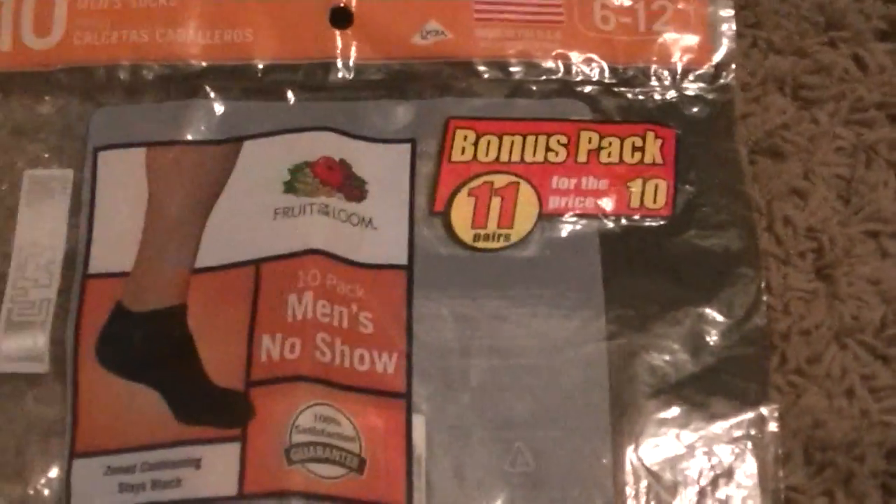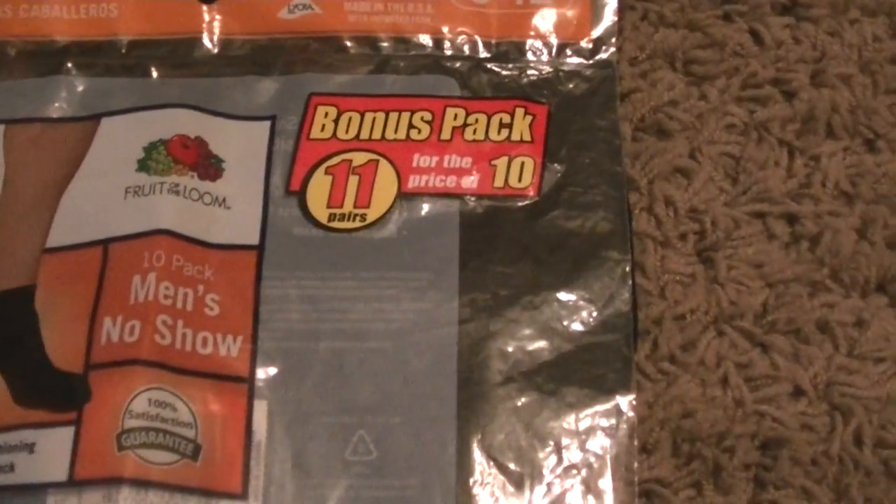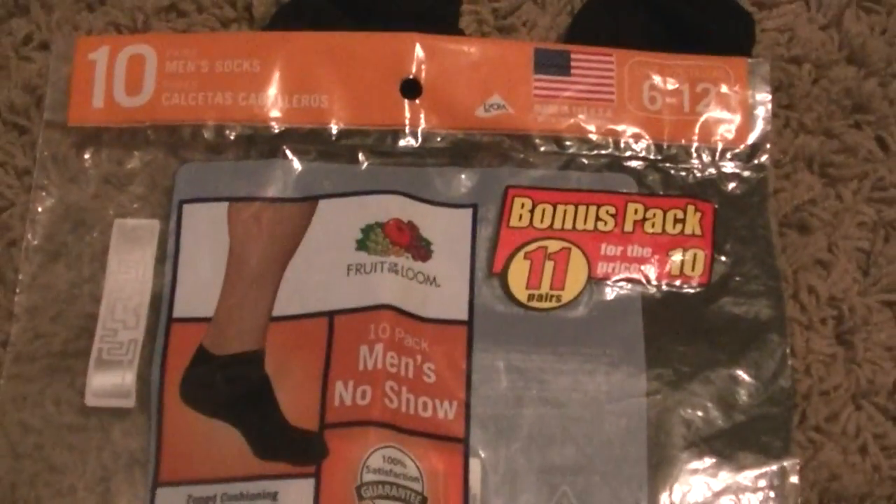From 1 to 5, 1 being the worst and 5 being the best, how many stars would you give these socks? Oh, I would give them a 5. So that is our review. The Fruit of the Loom 10-pack men's no-show socks — it's a bonus pack, 11 pairs for the price of 10. Get yours today. Thank you. Bye.